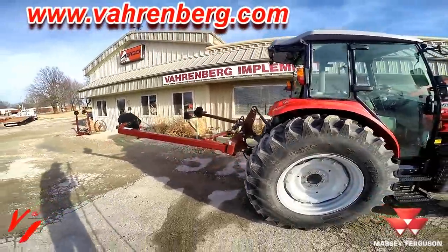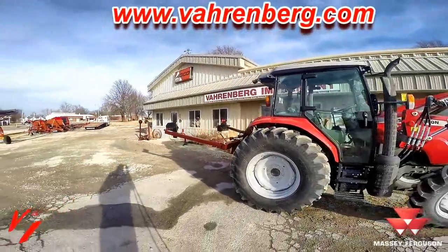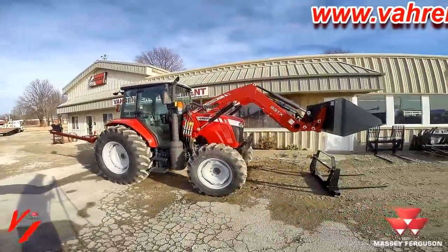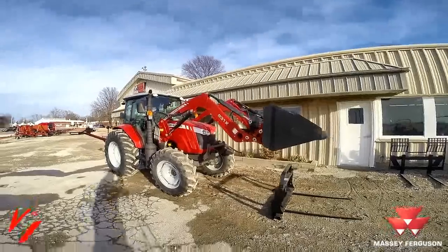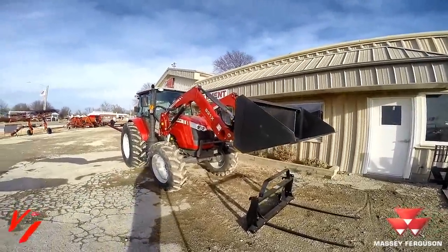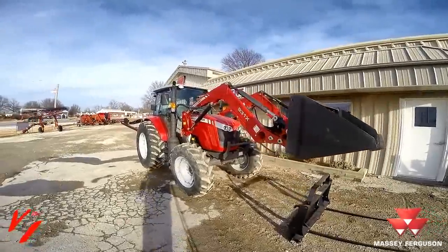If you're needing to upgrade to a new tractor but you don't want the price of a full feature tractor, the 4610M is Massey Ferguson's basic tractor with just the features you need and the technology you want, but at a price that's affordable to you.